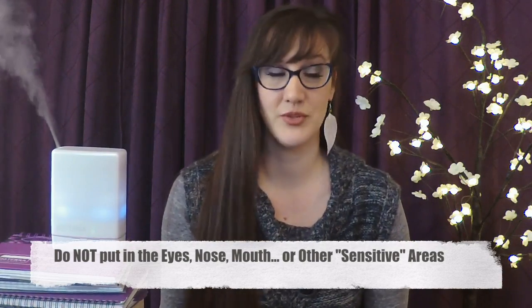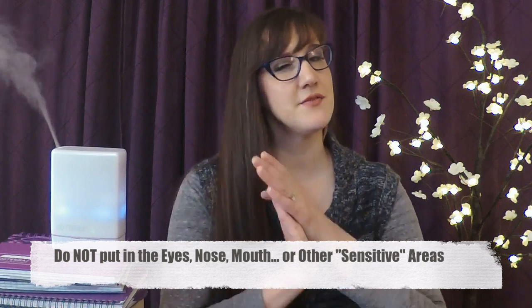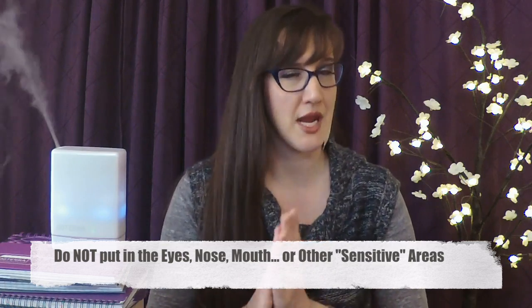Where can't you put Deep Blue? Don't put it in your eyes, your nose, your mouth, or in sensitive mucosal areas of your body — that should be avoided. Also, don't put it on right after you take a hot shower; let your pores close first. This is an intense essential oil blend — it's very powerful.